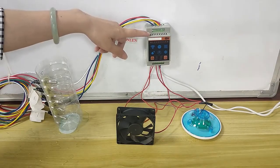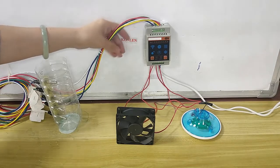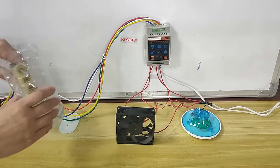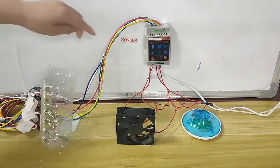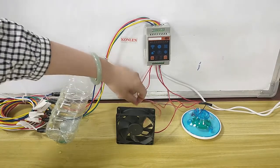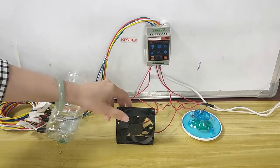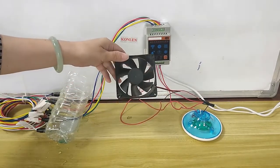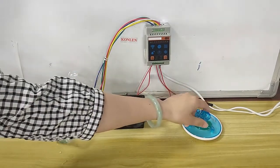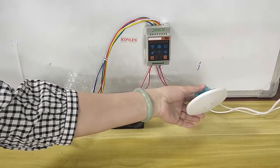It is our water level controller, water level cables, five sensors, water tank, two relay outputs. Relay output one connects with the water pump, relay output two connects with the heater.